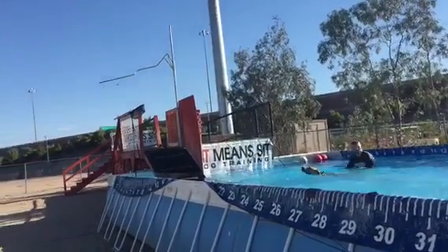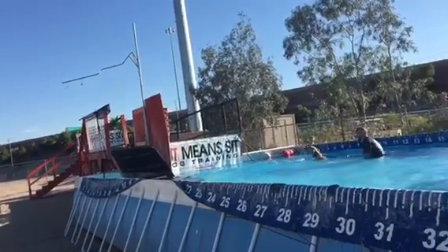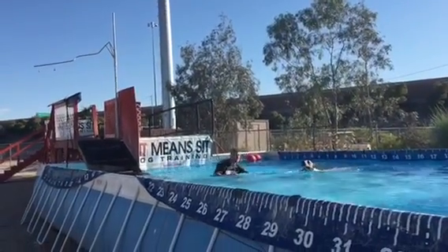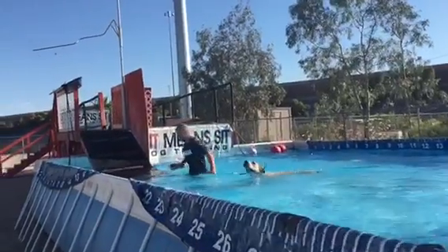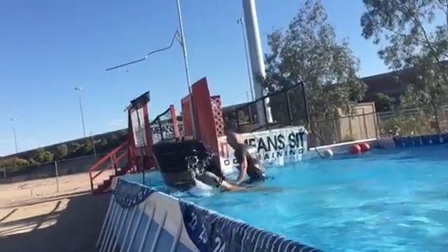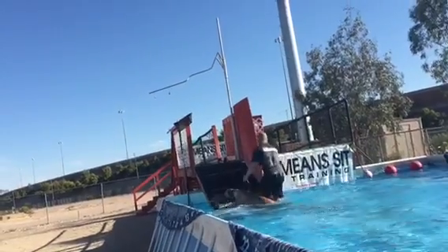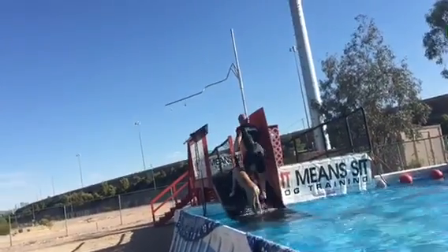Go ahead and take him out. Take him out. Right up the dock. Good, good, good, good, good. And then straight over and off the dock again.